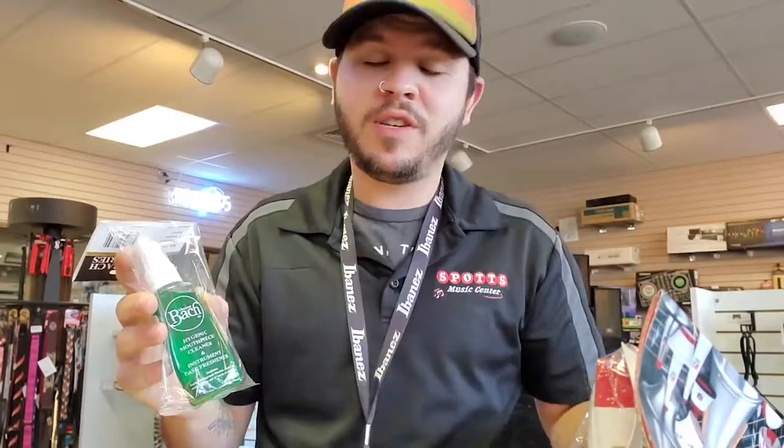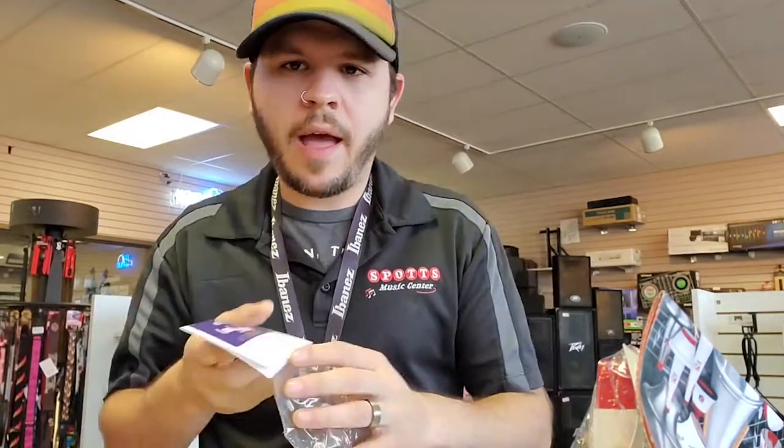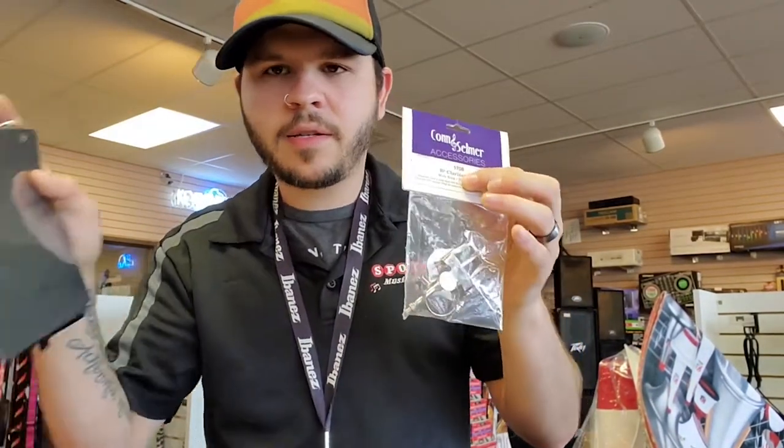Mouthpiece cleaner spray — you just spray it on your mouthpiece, get it cleaned off, and it'll evaporate right off. Smells good too. As always, we've also got lyres and flip folders for keeping your music attached to your instrument, which will be necessary throughout different moments in your band career.